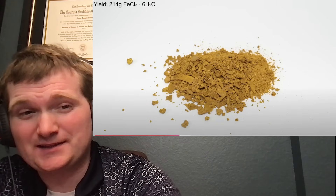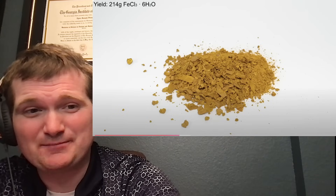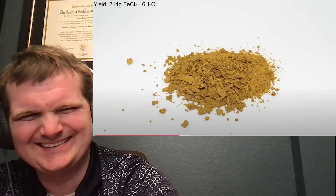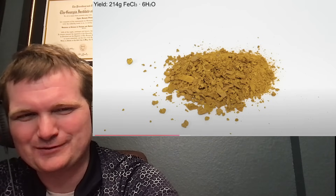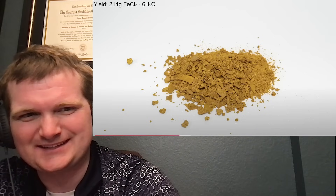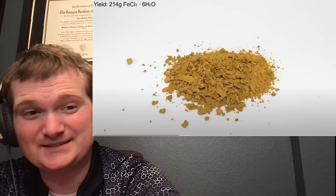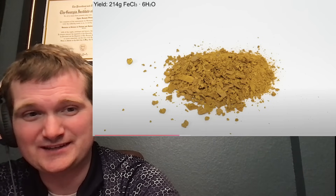Good to know that in a radiological emergency, you can make this with household materials. I know there's a whole FDA vetting process for making any kind of medicine, but it's still better than the three-month biological half-life.